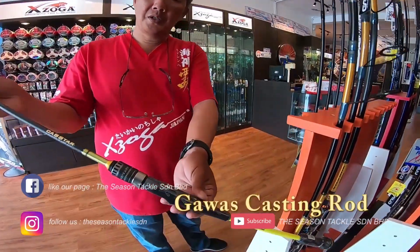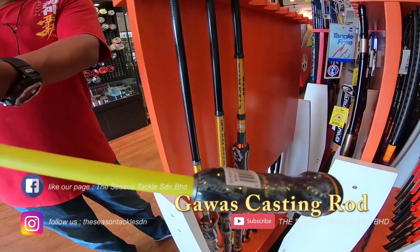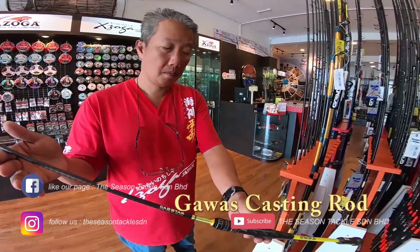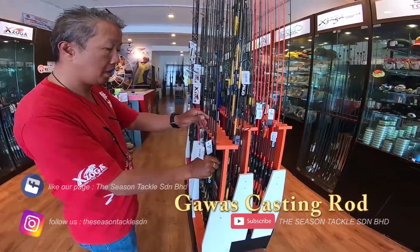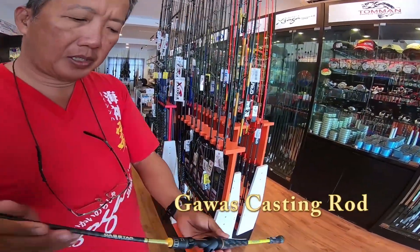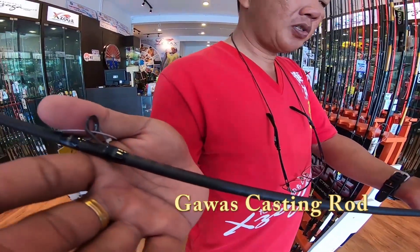This is the Caster, lower casting rod. It comes in spinning and baitcasting series — the Caster Gawas rod.